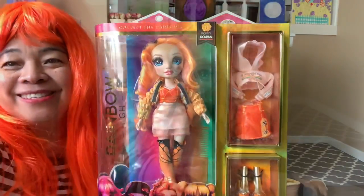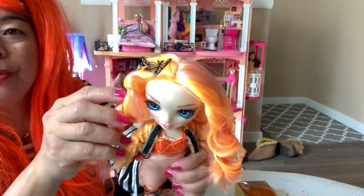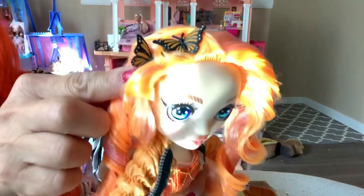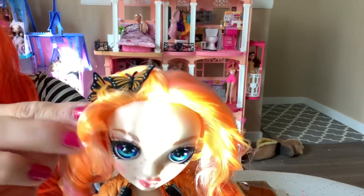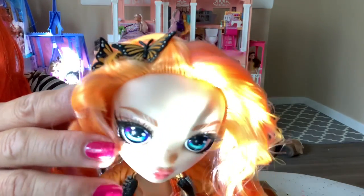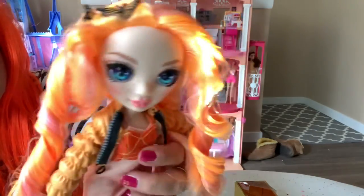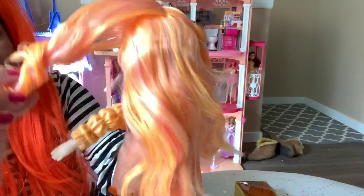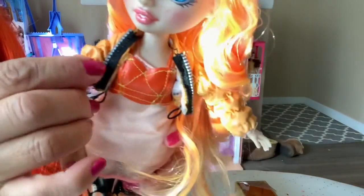Okay guys, let's start and open her up. Stay tuned. She's out of the box! The first thing I'll share with you — look at her hair. Look at the hair clips. Two butterfly clips, black and orange. Her hair is a little pinkish and orange, and it's a long hair, all the way down to the knee. So this is really really cute.